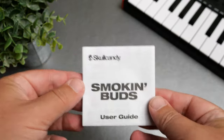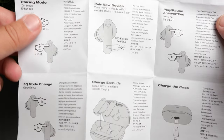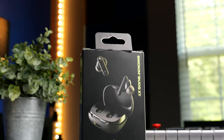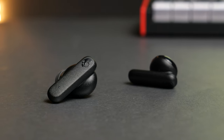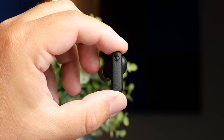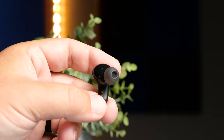They use touch controls, and it's an interesting choice because it controls everything except track control — you cannot skip forward or go backwards. You can play, pause, adjust volume, summon your smart assistant, and switch between three built-in EQ modes: music mode (default), movie mode, and podcast mode, which focuses on dialogue. Honestly there's not much difference between them — movie mode adds a little more low end, podcast mode brings out dialogue slightly. It's a strange choice that you can't control tracks, and these don't work with Skullcandy's app, so you can't reassign controls.